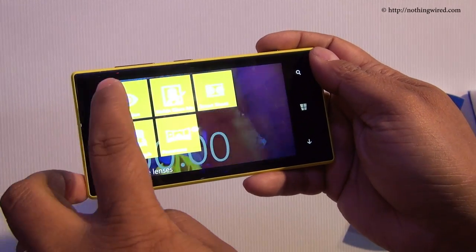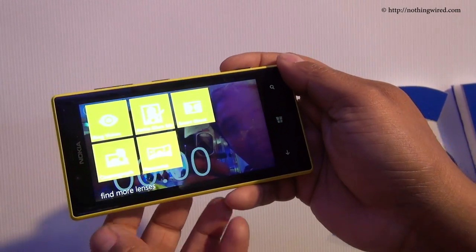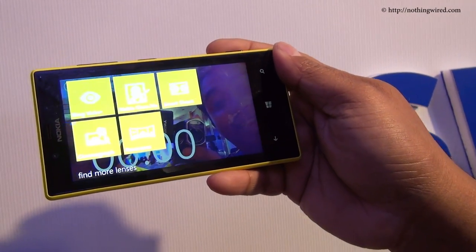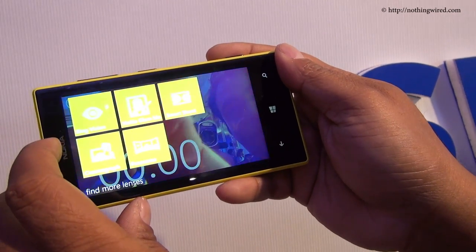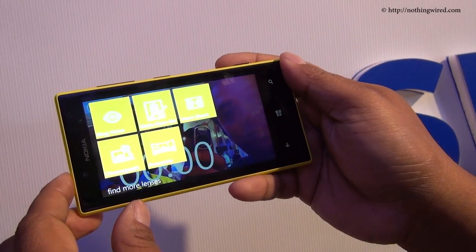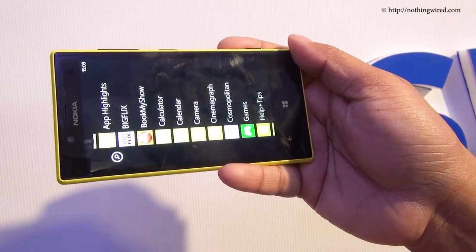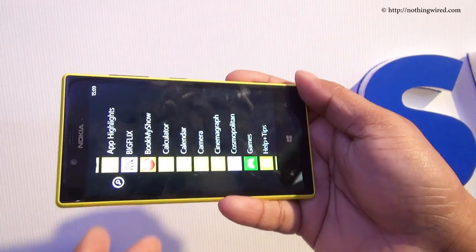You have Bing Vision, something called Smart Shoot, and something called Cinemagraph. With Smart Shoot you can quickly remove unwanted subjects from your photograph. With Cinemagraph you can animate a particular object on a still photograph — more like GIF animation. You have the Panorama lens and the Nokia Glam Me lens, with which you can click your own photo with the front camera and enhance it with various effects. There's also something called Blink, where you can click a sequence of photos of an action and then apply whichever positions you like on one particular still.